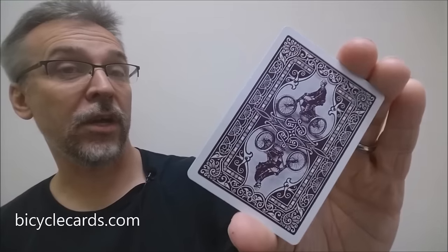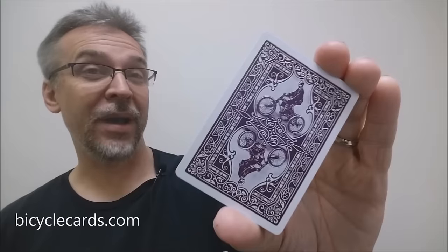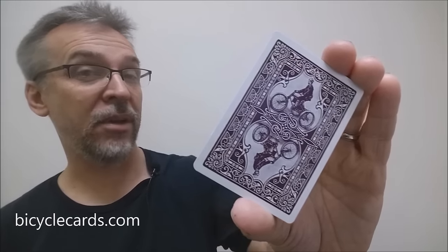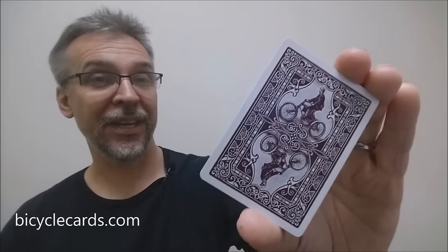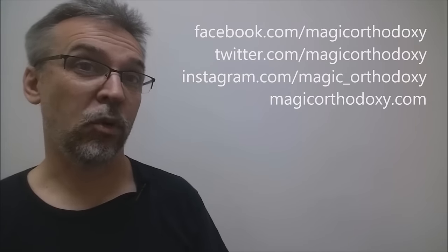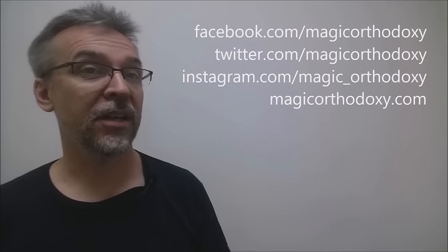That is my review of the Auto Cycle No. 1 from Bicycle, from the United States Playing Card Company. As always, we ask that you like this video so other people can find it faster. We also recommend that you subscribe to this channel to stay up to date on the latest in cards and card magic. If you want to follow me on social media, you can — I'm at facebook.com/magicorthodoxy, twitter.com/magicorthodoxy, instagram.com/magic_orthodoxy, and if you need more content, you can always find it at magicorthodoxy.com.